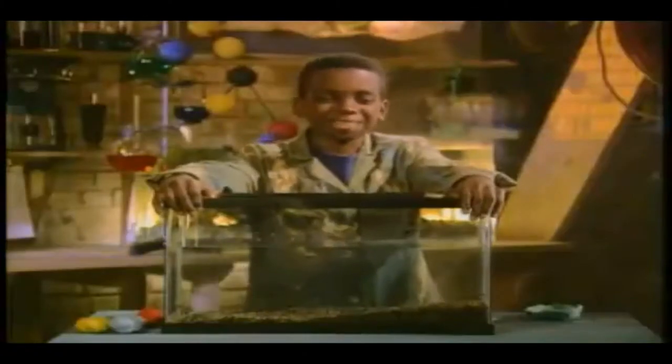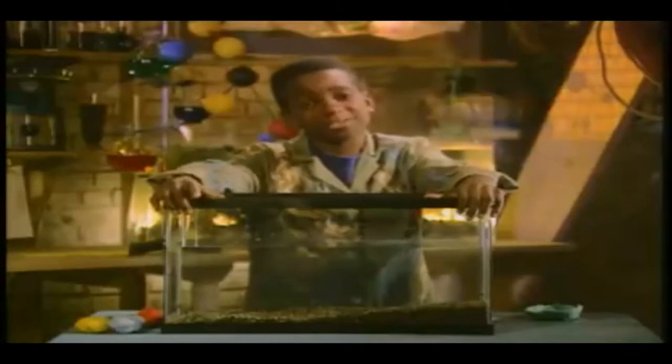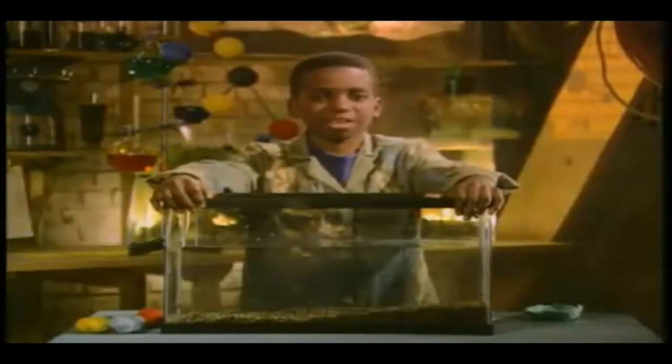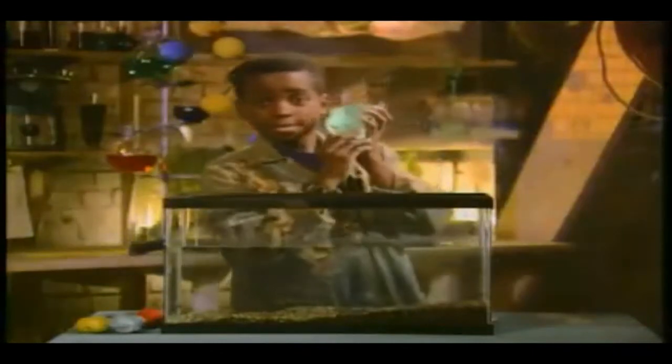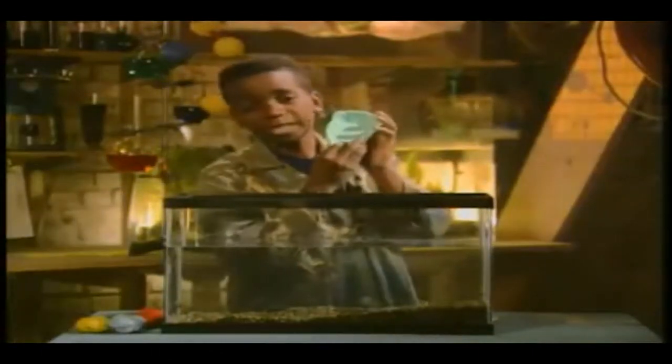Science rules! You can make a boat that sinks. Not that you normally want it to do that, but it does show you a lot about displacement. Try this: take a piece of clay and mold it into a boat like this.